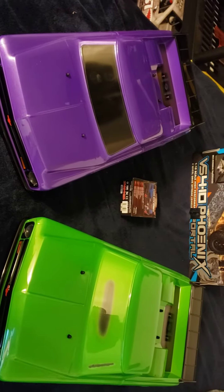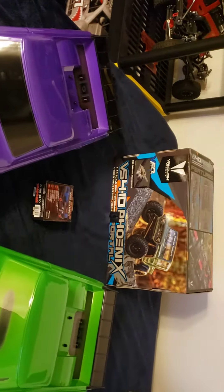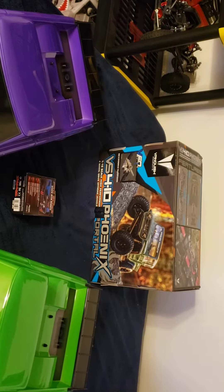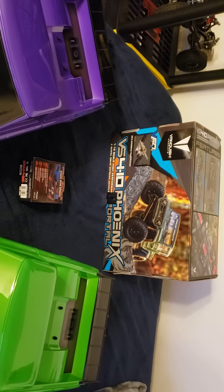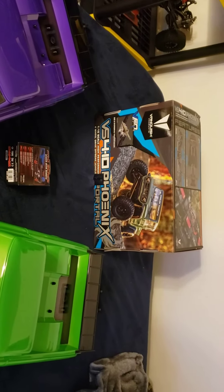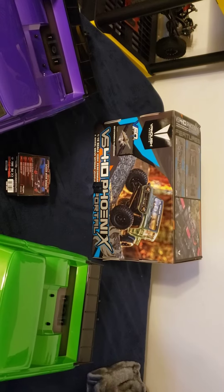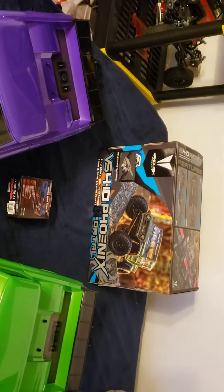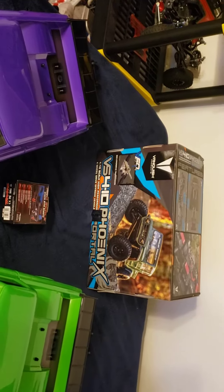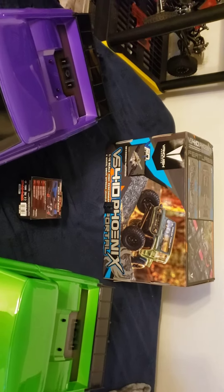And I got a VS410 Phoenix Portals kit. I'm going to put a Hobbywing Fusion in that thing with a couple nice servos coming from eBay. I'm going to put those in for the servos, probably hook it up to my MB4. I can't wait — that's going to be dope.